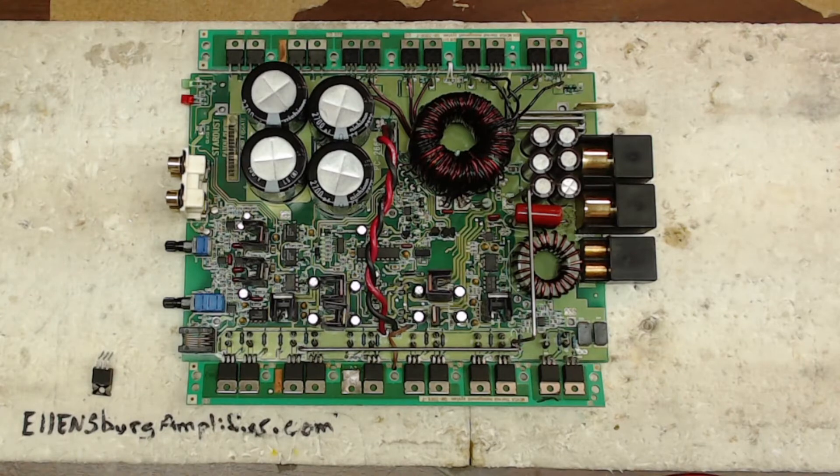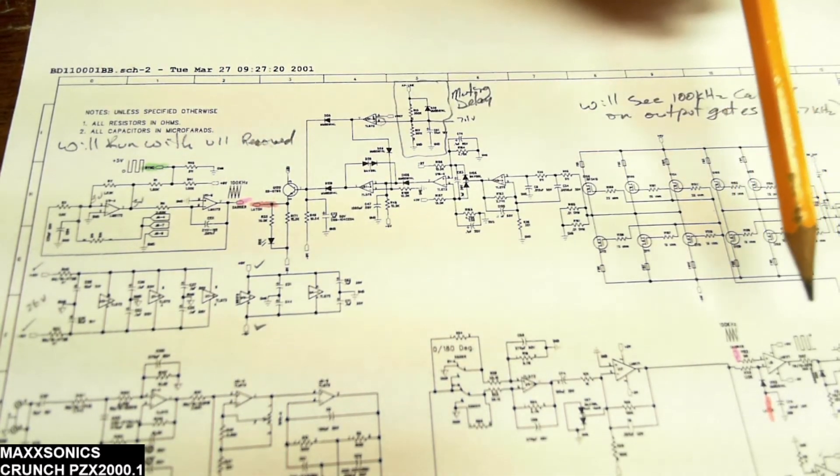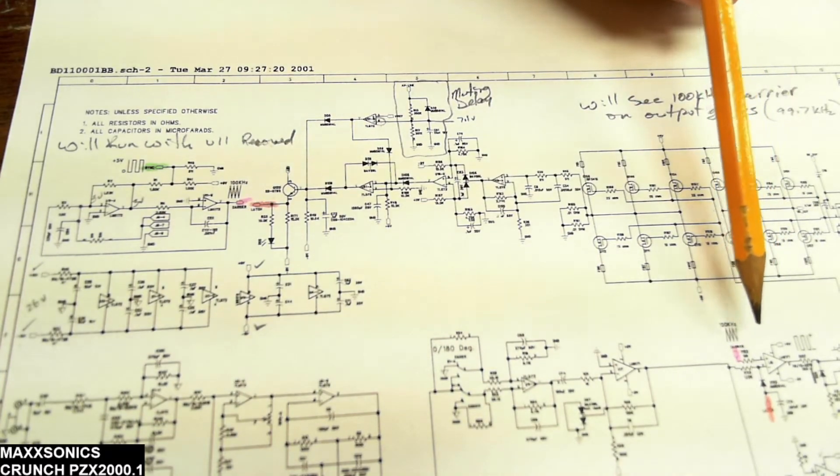There is a schematic available for these Stardust boards. Here's one of the schematics — this is showing U11, which gives you your carrier signal and your synchronization signal. U11 is responsible for providing that carrier signal over to your drivers for the output section.